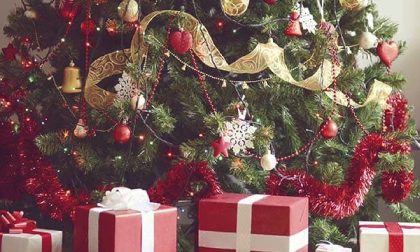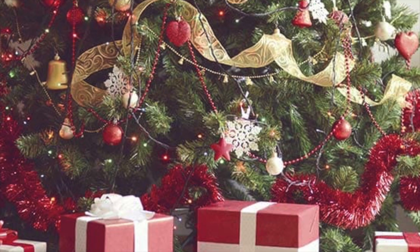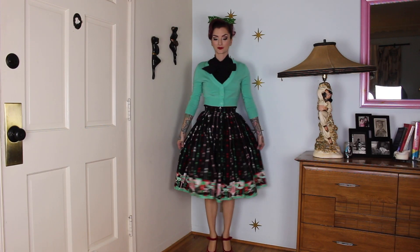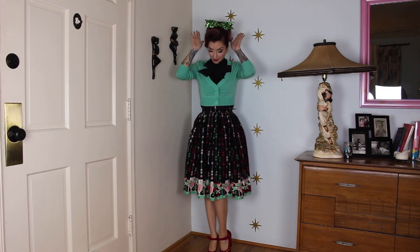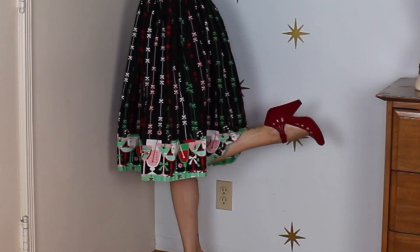Hi guys, today I am doing a holiday lookbook and I am using a lot of items from my spring and summer wardrobe. First I have my favorite Christmas skirt, but I'm actually using a cardigan and a tee-style shirt from my summer wardrobe. There's my little sparkly bow — there's a lot of things going on in this outfit.